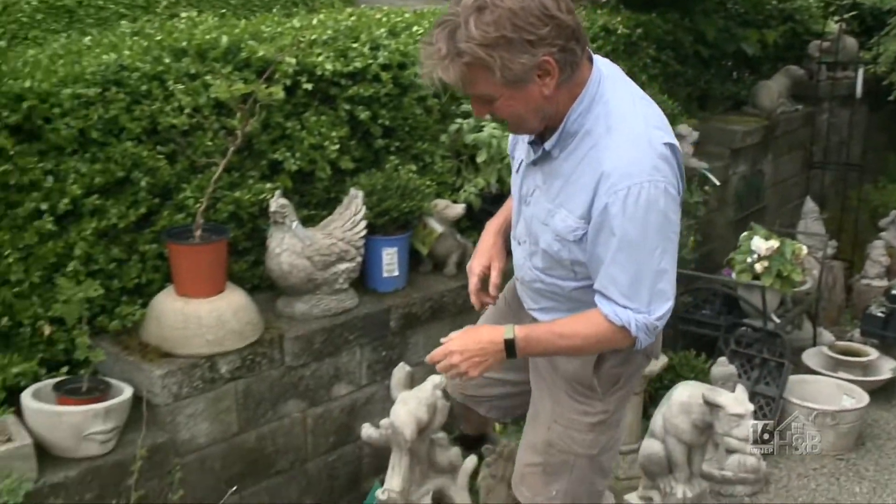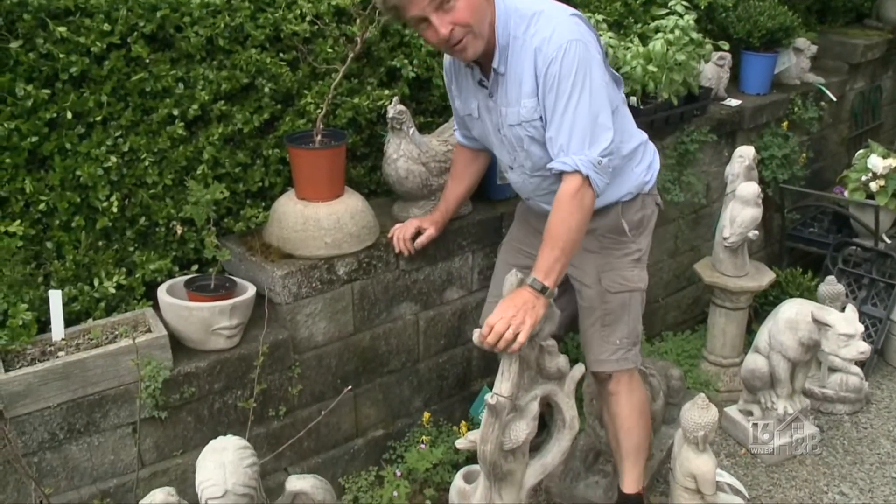For this week's weed of the week, we've got an interesting one. It's been a kind of a love-hate relationship I've had with it all. I wasn't sure if it's nice, something you really want, or just an absolute nightmare. And it's actually both. Let me introduce you to Herb Robert.